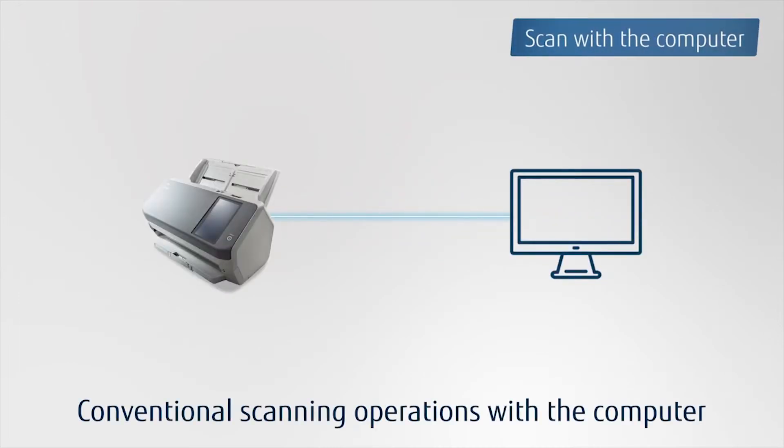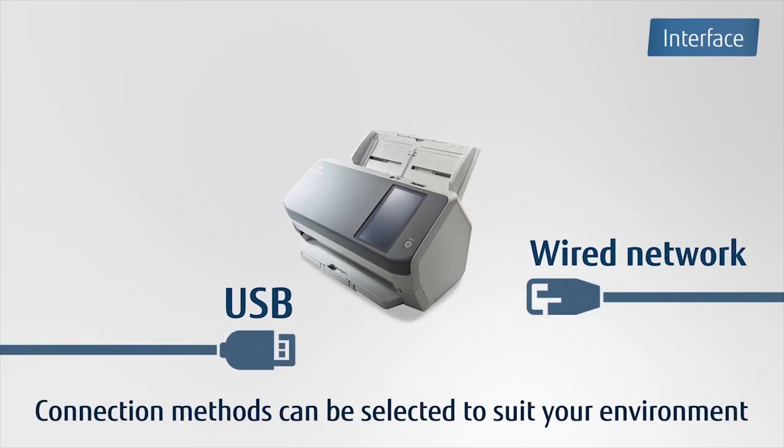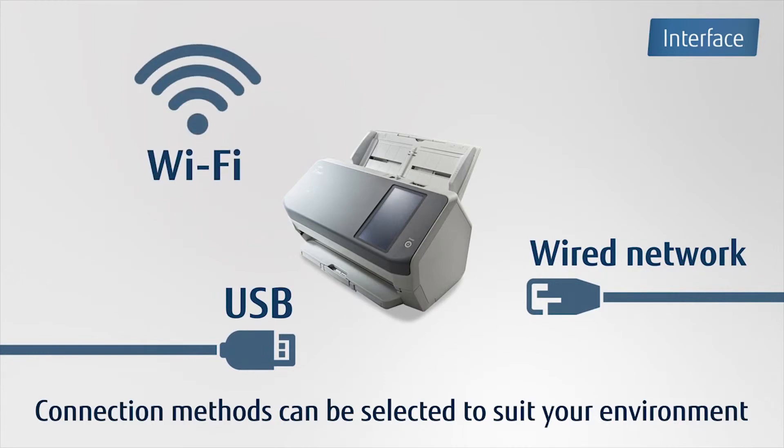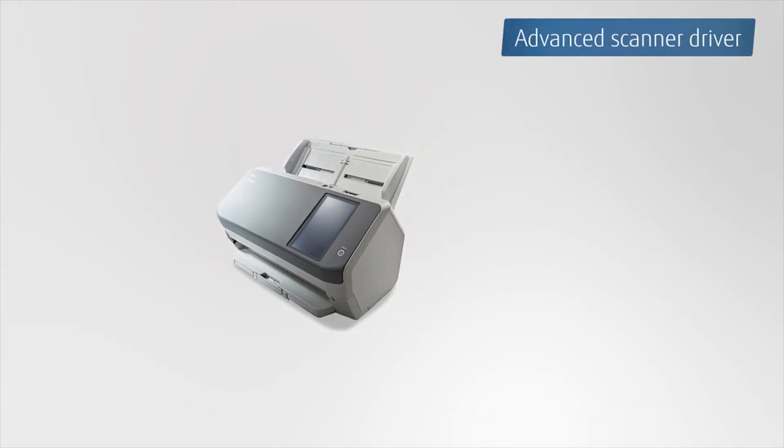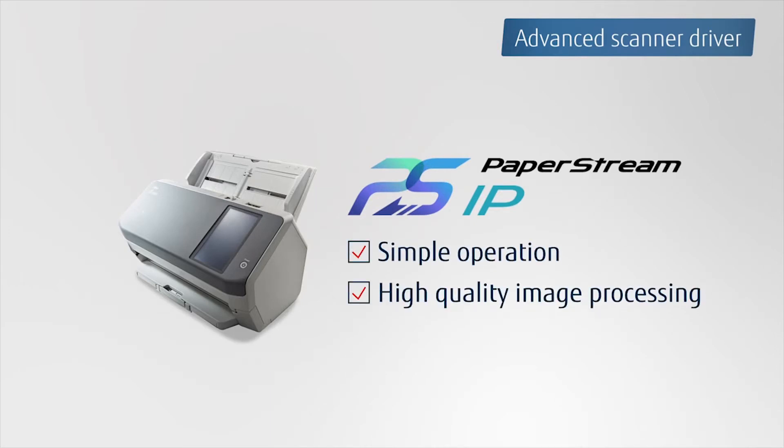Conventional scanning with a computer is also possible. Not only is USB supported, but wired network and Wi-Fi are also supported, so that you can select the most suitable interface for your environment. The FI7300NX also works with PaperStream IP, the scanner driver that enables users to enjoy simple scanning operation and high-quality images.